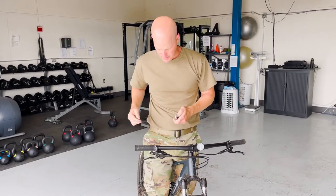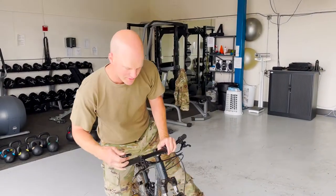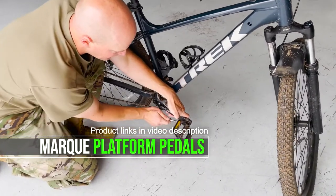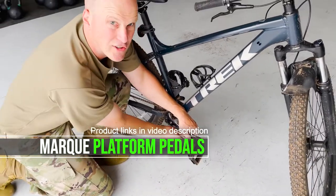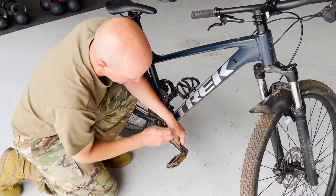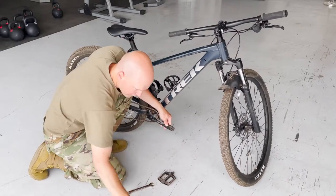Now we got those grips installed. Moving on to the pedals — what I like to do is rotate it up to where I can use my weight and leverage and just push down on it. Sometimes it'll be a little bit tighter, but this time it wasn't that tight — it was nice and loose. Pedal off.